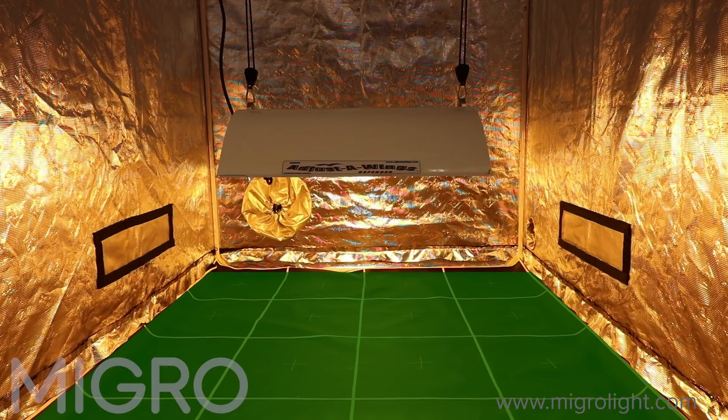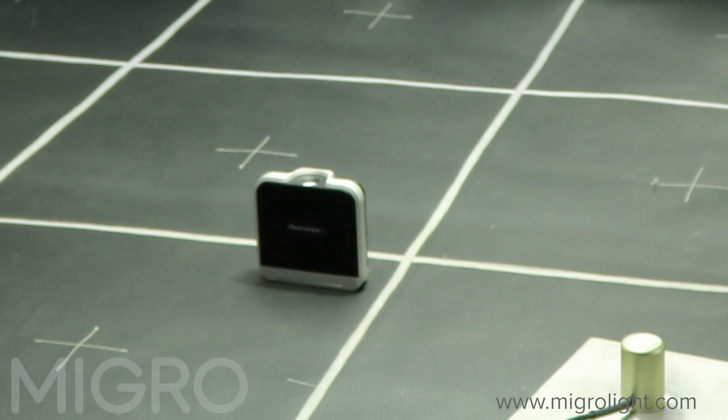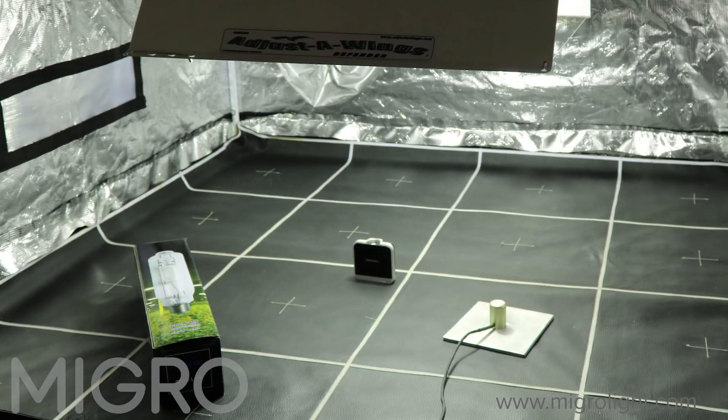Each of the grow lights has been tested in a 4x4 tent at the same hanging height with the same reflector. We've taken 64 PAR readings — or PPFD readings — at the canopy height level, and recorded the spectrum output from each bulb using an Asensatec Passport spectroradiometer.